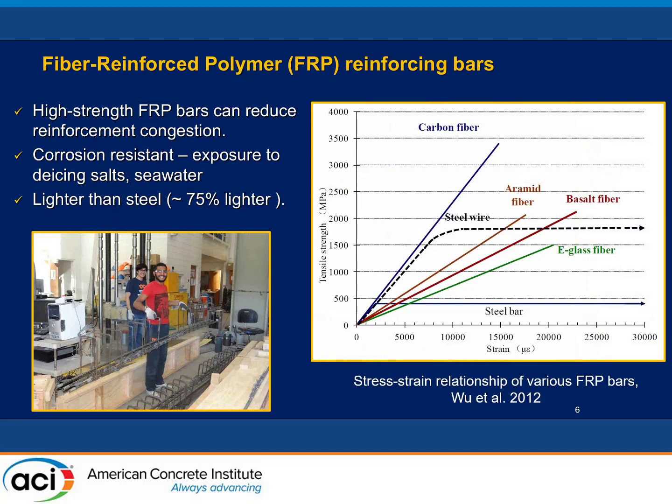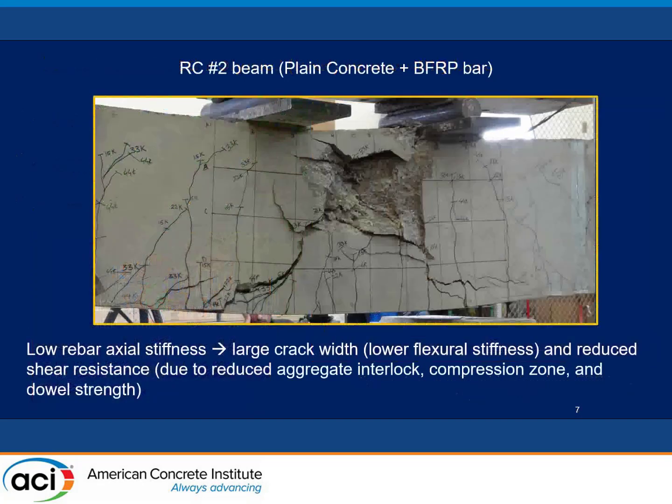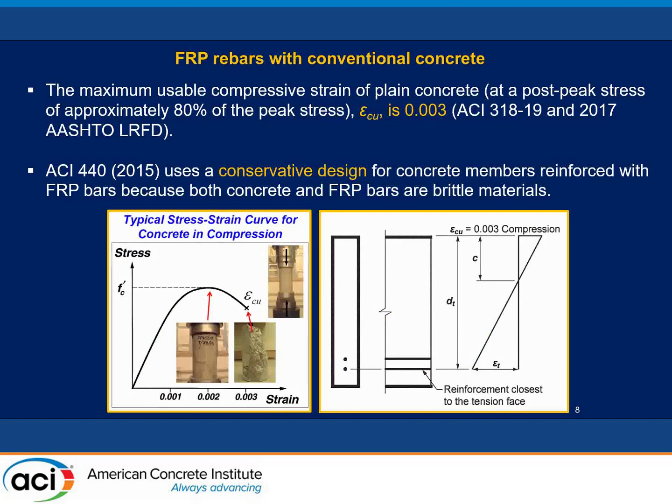FRP bar has several advantages: very high tensile strength, basically corrosion resistant, and very lightweight — typically 75% lighter than steel. But the problem with AFRP bar is that it is purely elastic and then brutally ruptures. It also has much smaller axial stiffness. Because the AFRP bar is stretched significantly, there is much larger crack width, larger shear deformation, and a smaller compression zone, leading to less stiffness and less shear strength when combined with plain concrete. That's why ACI 440 has a very conservative design for plain concrete with AFRP bar. But in high-corrosion environments, you do need AFRP bar. The design uses a low factor and tends to use concrete crushing before AFRP bar rupture.